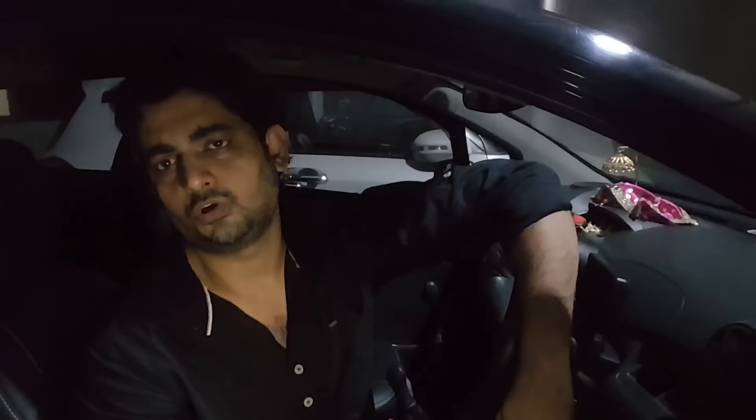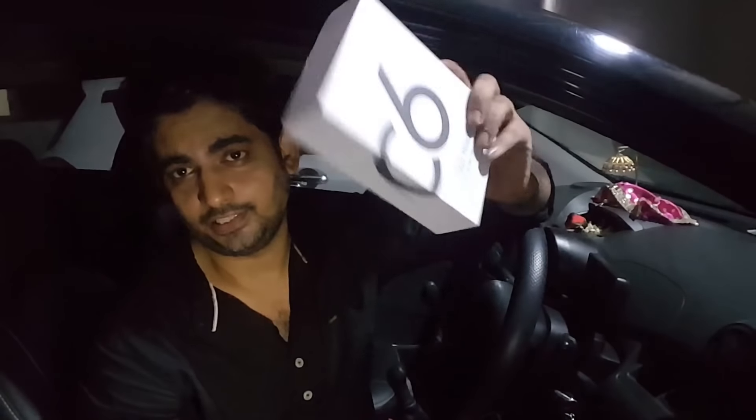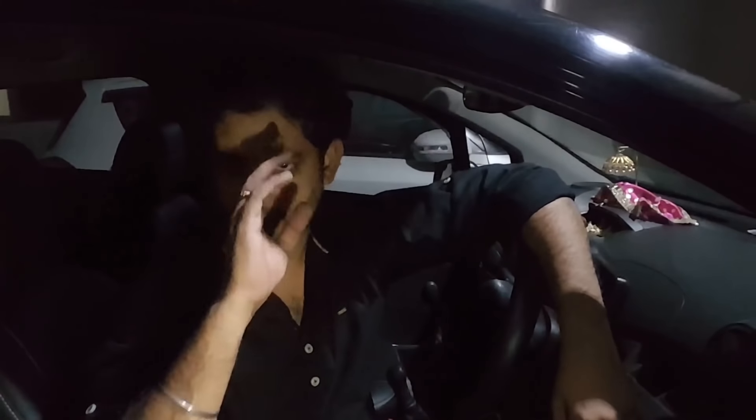Don't forget to subscribe to my channel, click the like button, and don't forget to share. And one more thing — please hit the bell button below. If you want this light for your car, I am giving the link in the description below. Bye bye.